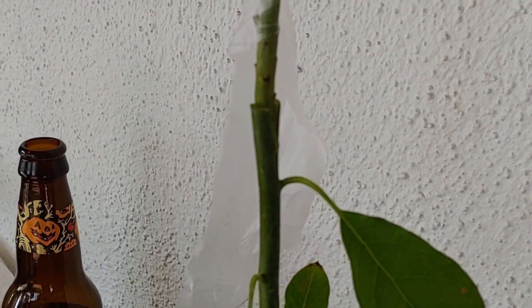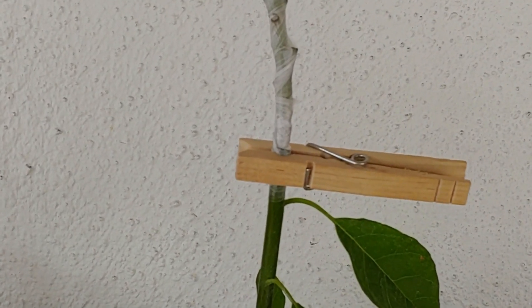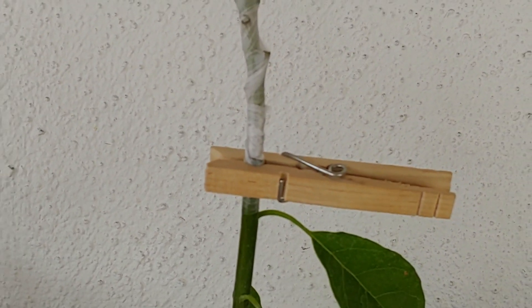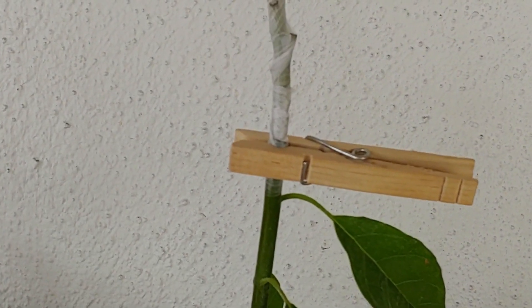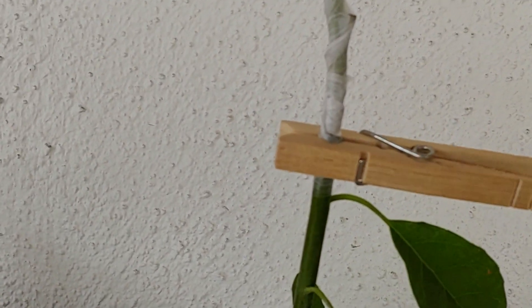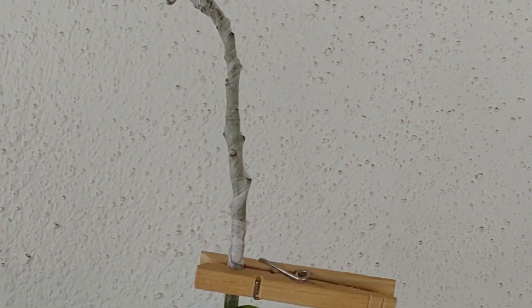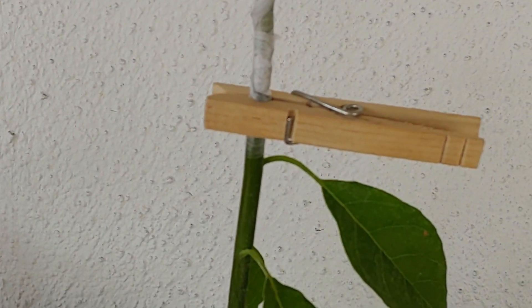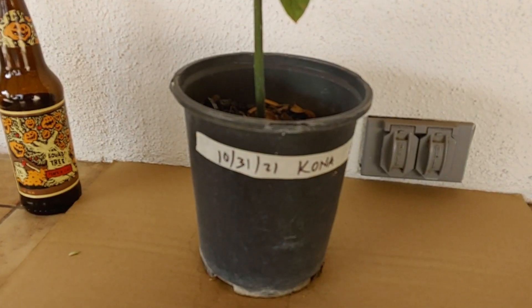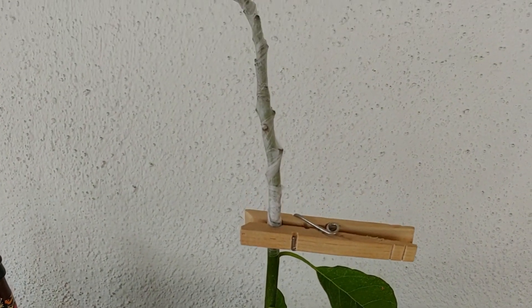All right, so I cut my V and I stuck it in there, and now I'm gonna wrap this whole thing. We are gonna try the clothes clip method - this is what people are starting to do. Typically I like to do just a rubber band and that's been successful for me, so this time we're just gonna do the clothes clip. Let's see how it goes. All right, all done for now - here it is.